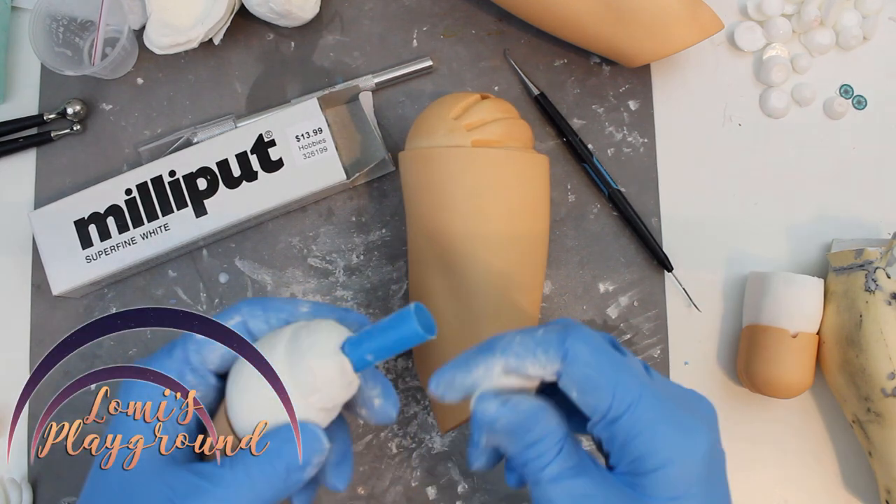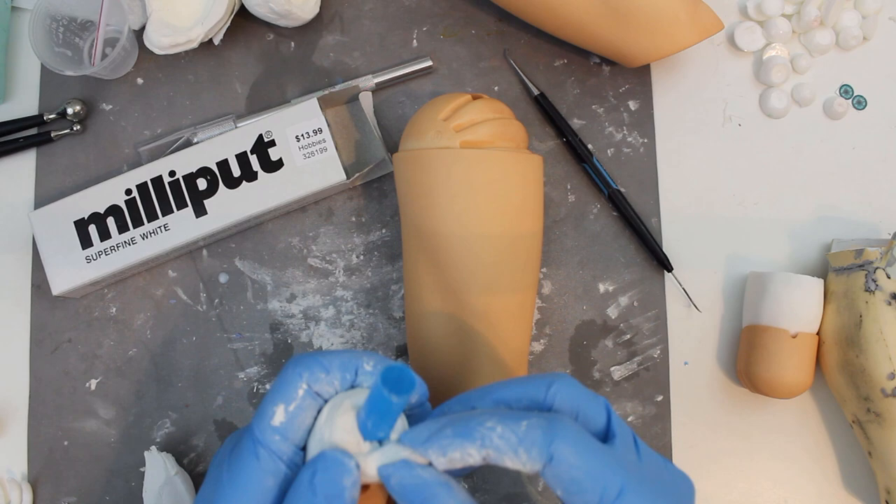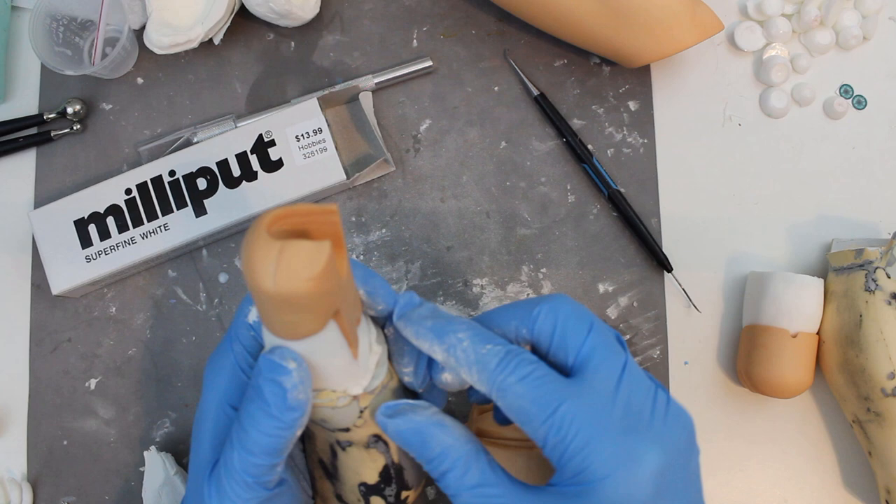Hey everyone, this is Lomi and today I've got a little update on some modification projects, starting with Rune. It took a bit for me to feel up to sculpting physically, but it was finally time to get the legs going together.